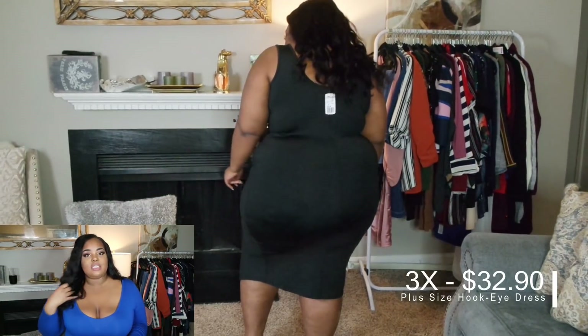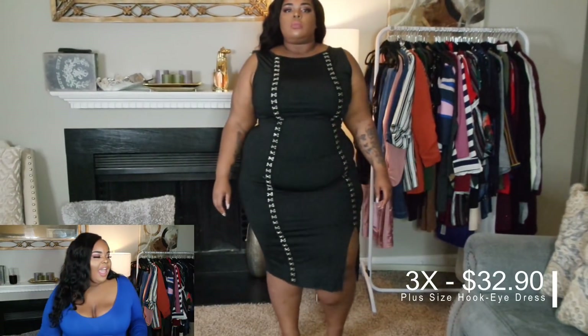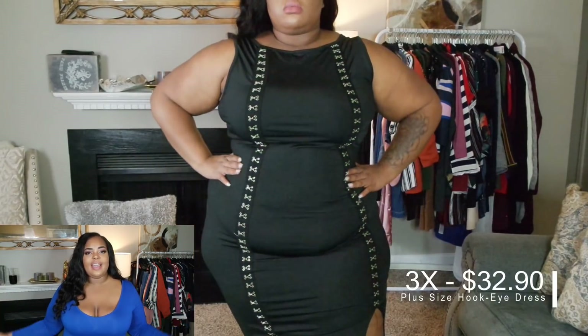Shoutout to Longqi Hair — this video is sponsored by Longqi Hair. I bought the clothes but they supplied the hair. Thank you guys so much for joining, I hope you enjoyed. Thank you so much for watching!